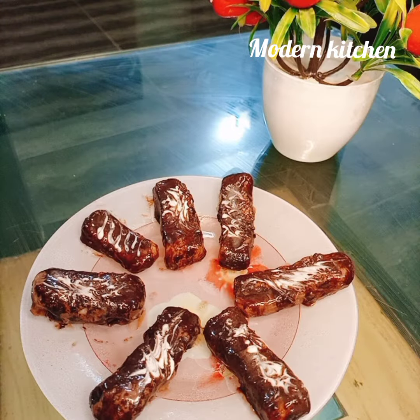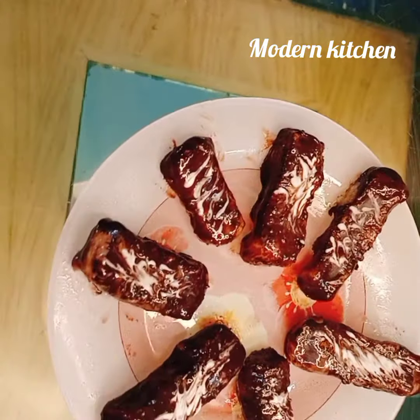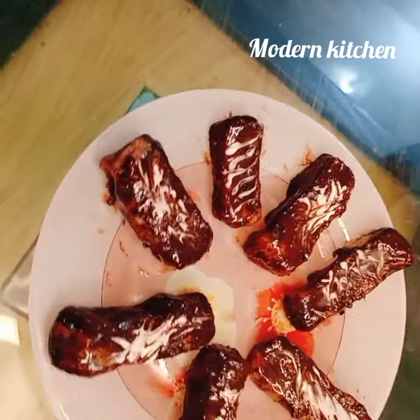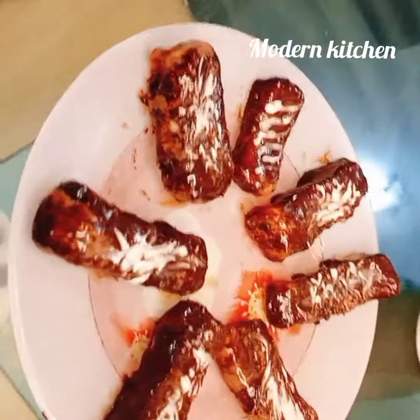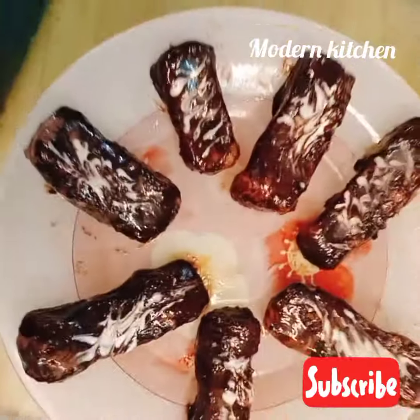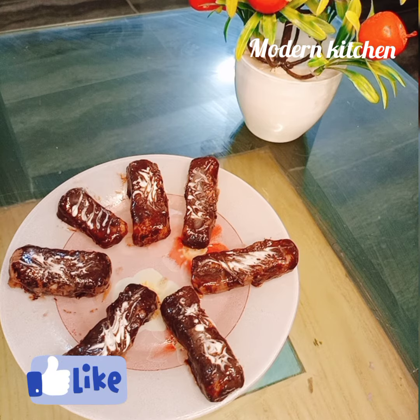Our coconut chocolate bars are ready. Hope you all enjoy this recipe, especially this recipe is great for kids. Don't forget to subscribe to my channel and click the bell icon, and also share, like, and comment. Remember me in your prayers, dear viewers. Take care, Allah Hafiz.